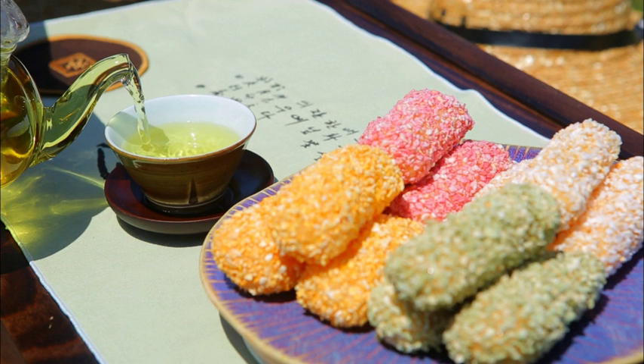Well-dried gangjong is first soaked in room temperature cooking oil, then let rise a little more in warm oil, and deep-fried at a high temperature. When all excess oil is drained, the rice puff is coated with honey followed by nutty grains or powders such as toasted sesame seeds, pine nut powder, soybean powder, pine pollen, angelica leaf powder, and cinnamon powder.